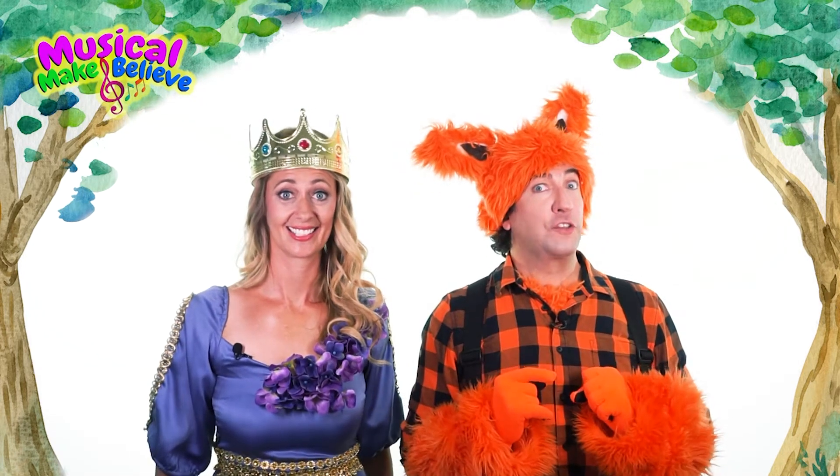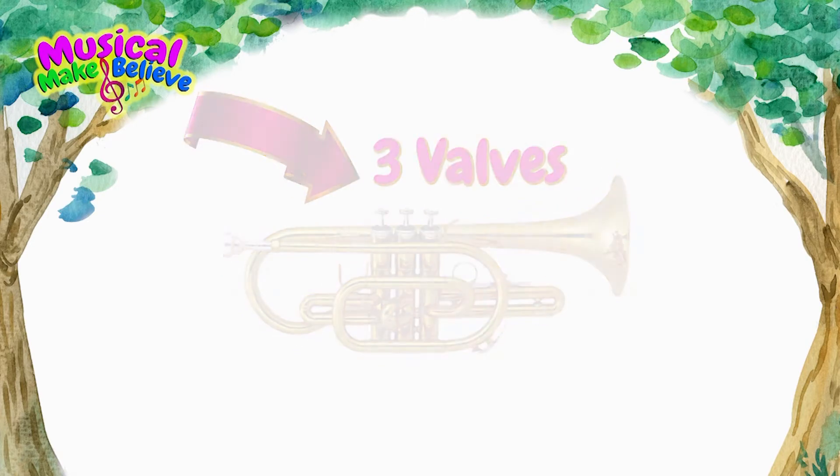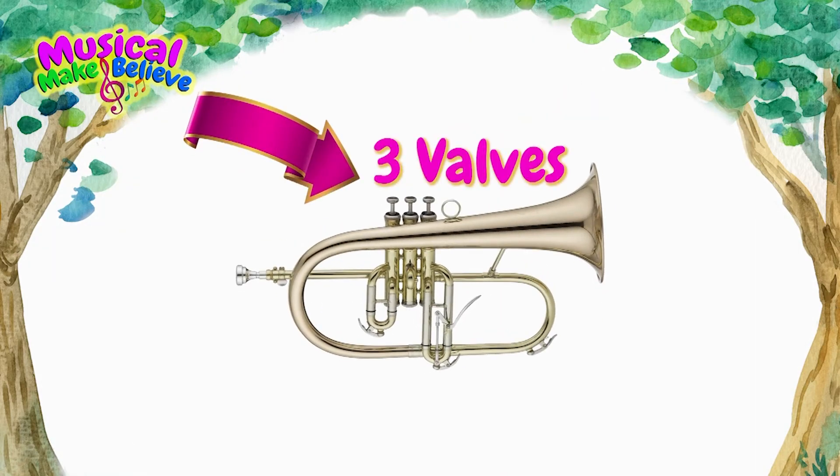The cornet, which looks like this, has three valves. And of course, the flugelhorn, which looks like this, also has three valves.